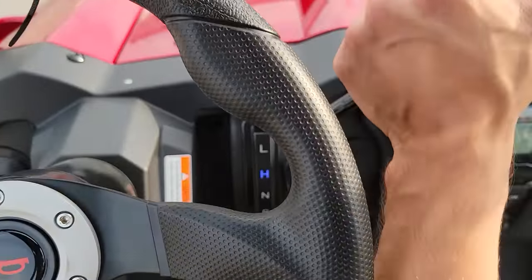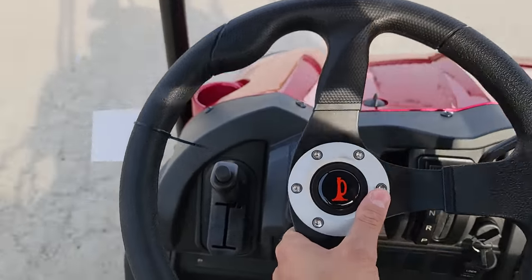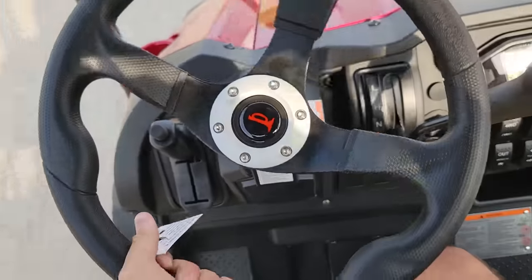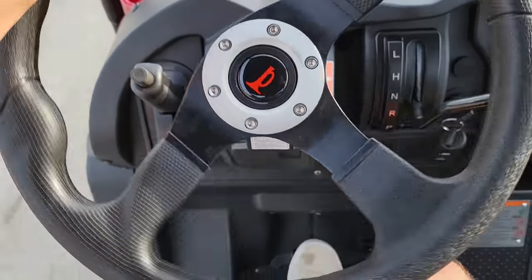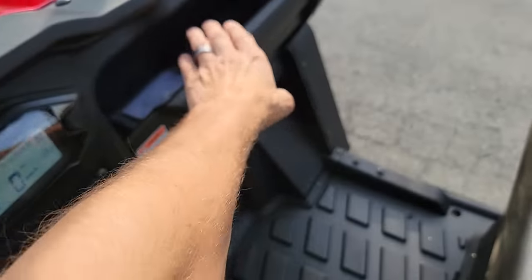To give this guy a go, all you're gonna do is put it in high and take it for a ride. Very easy to use, easy to ride, easy to drive — it's got reverse as well. This one does come in red, black, or blue, and then of course we have the 200cc version as well.